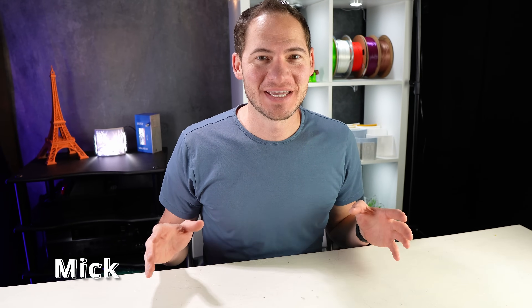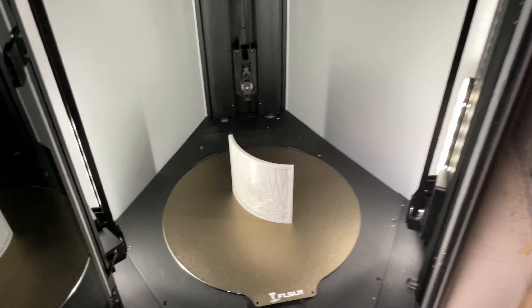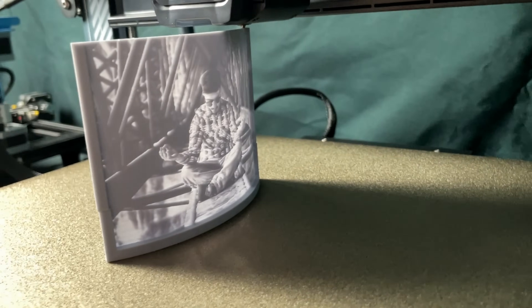We've been 3D printing and selling lithophanes since 2018. They're perfect, customizable gifts for friends and family. Everybody loves them, but they're not easy to print.